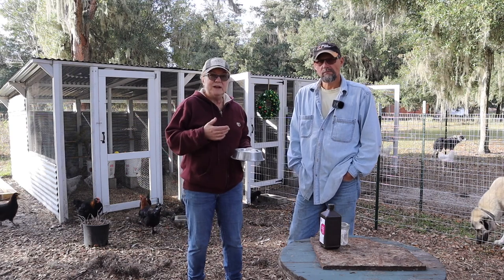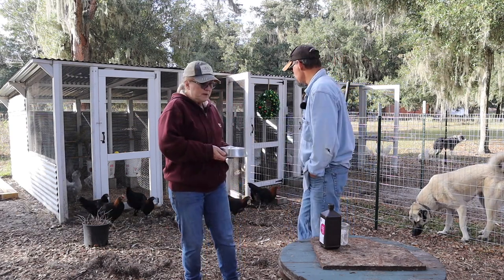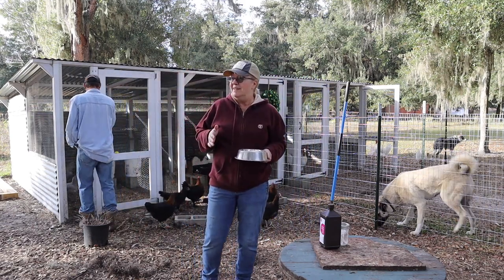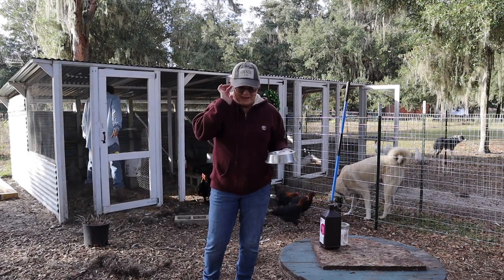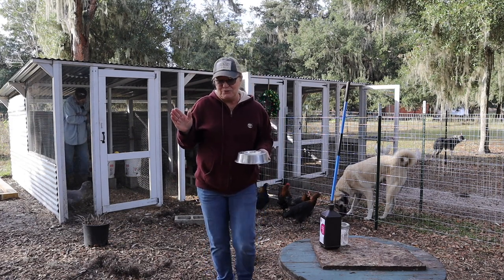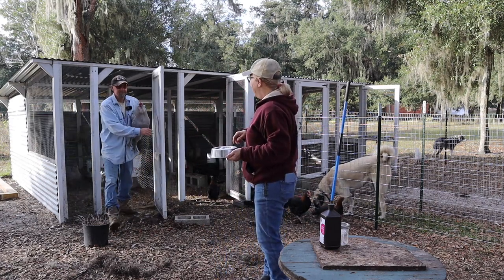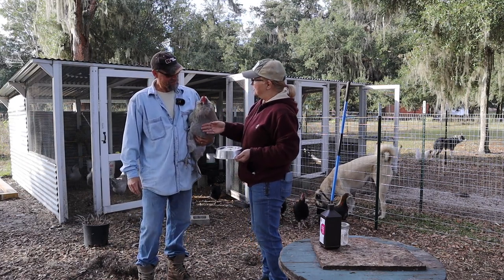We're trying to treat them ourselves. This is the sweetest rooster - this is Biff. We had extra roosters and one named Jellybean - we gave him to a friend and she does her Zoom meetings with Jellybean on her lap. But anyway, this is Biff and he is sweet as pie.